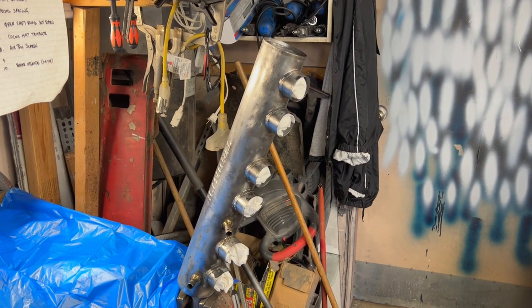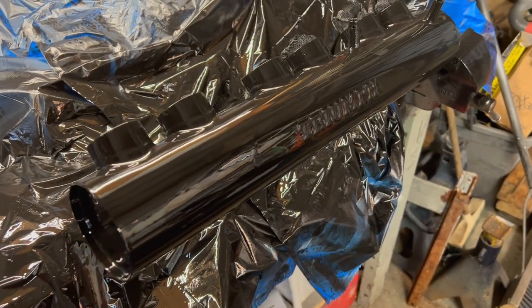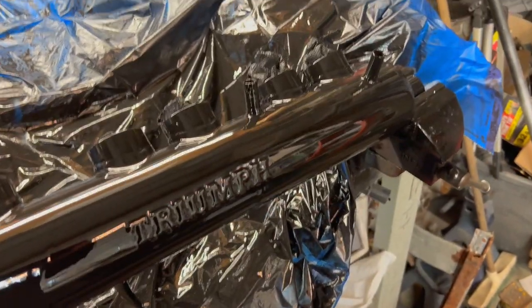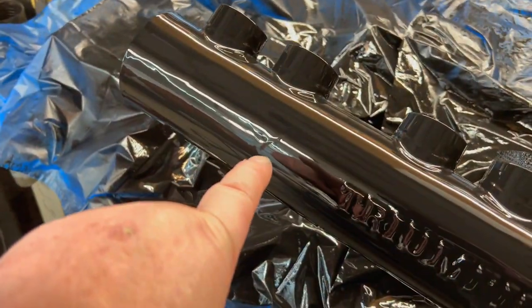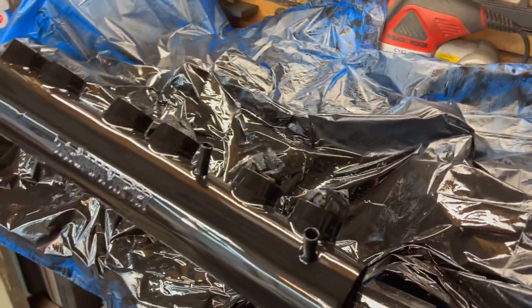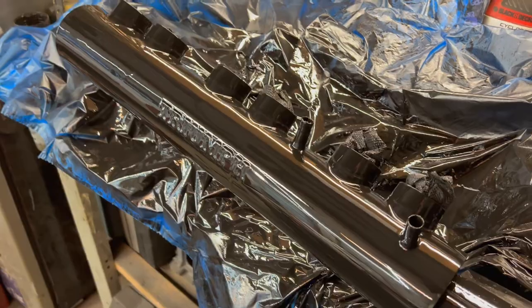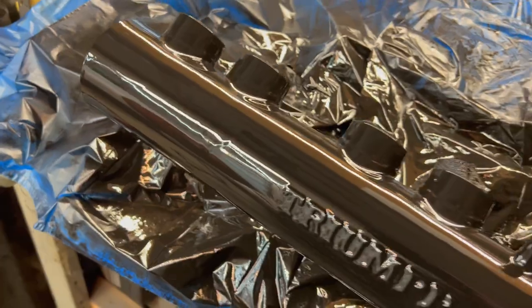Quick look with the three coats applied — it's pretty shiny for supposedly flat black, but once it wrinkles it'll start to go a little flat. There's a bit of a run going on here. It's cold out in the garage, only 65°F, and I've got a little heater going. Not perfect, but it looks a heck of a lot better than it did. Let's see if the wrinkling over time maybe gets rid of the run a little bit so it won't be so obvious once it's wrinkled.